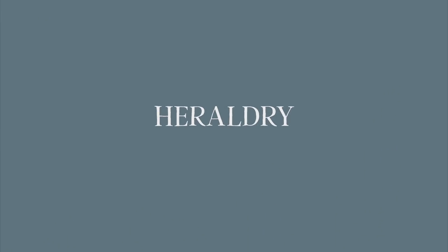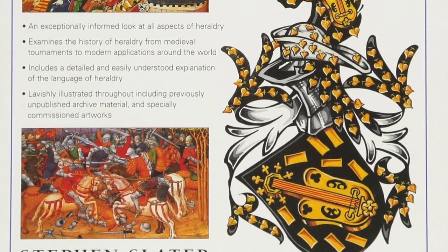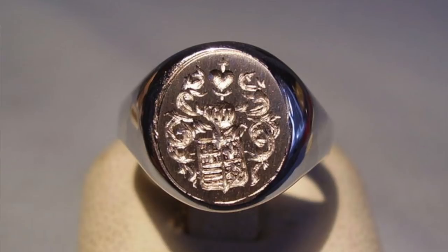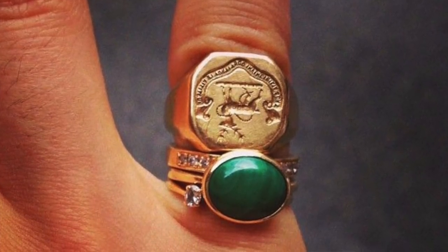Now let's go over the individual designs you can choose from. First up is heraldry — essentially the system by which coats of arms and other armorial bearings are devised, described, and regulated. A family crest or coat of arms is a heraldic design representing a family, person, state, organization, or corporation. Given the historical purpose of a signet, these are a very popular engraving choice. A customer will either have their crest already accessible or can work with a team like Rough's to uncover and discover it. Not every family has a crest, so keep that in mind.